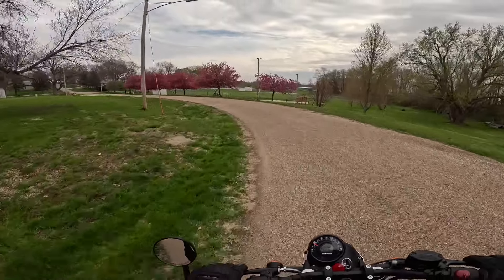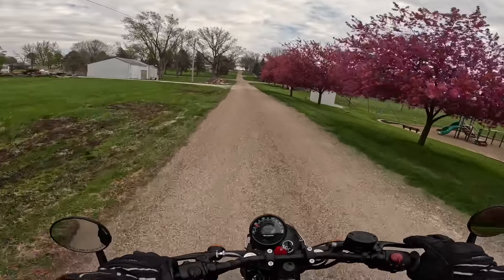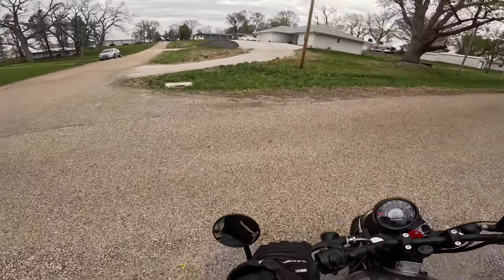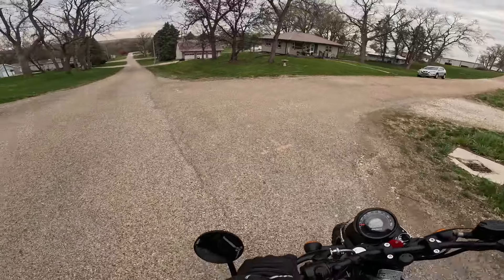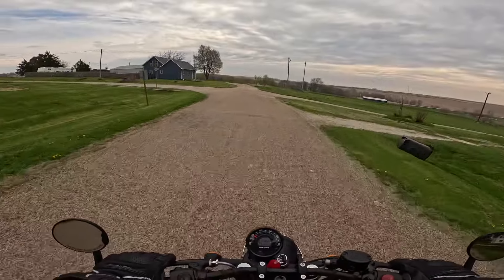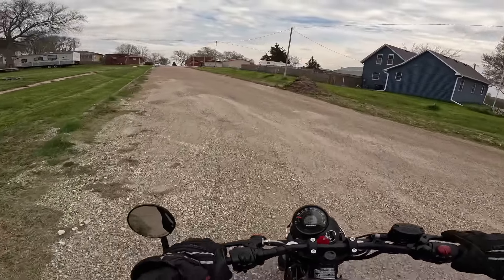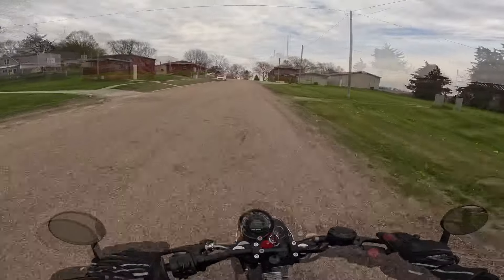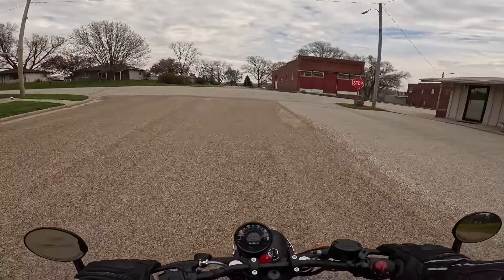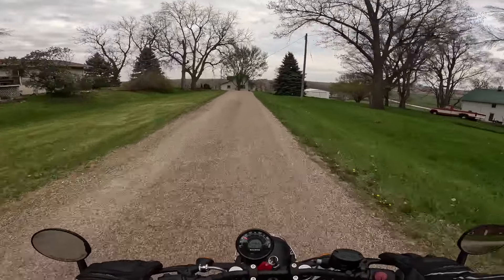Look at the leaves on those trees — beautiful. It is that time of year. The seat height is 31.1 inches in stock form — about 790 millimeters. Wet weight is 400 pounds, about 181 kilograms. Not too bad at all. Welcome to East Marnie, by the way.